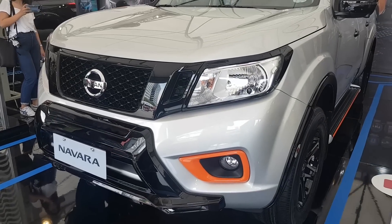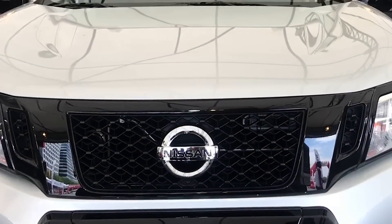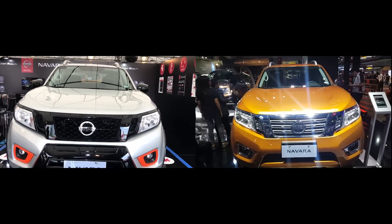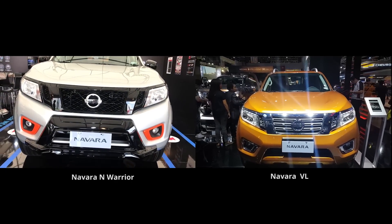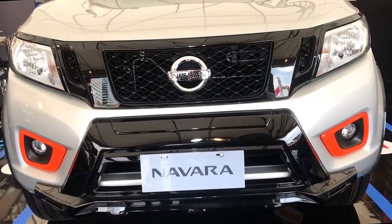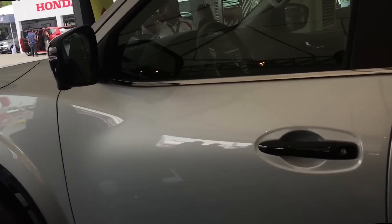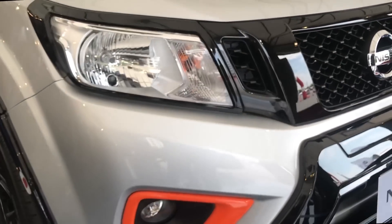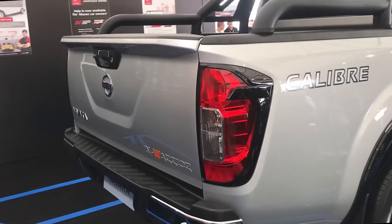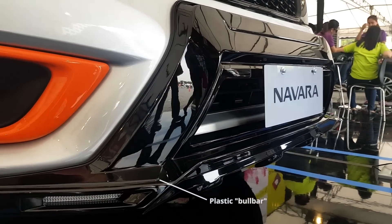Almost all of the chrome parts on the Navara have been blacked out. The grille is now painted in gloss black, as are the door handles and the side mirrors. It has black moldings around the headlamps and the tail lamps, and there's a bull bar-like plastic molding on the bumper.